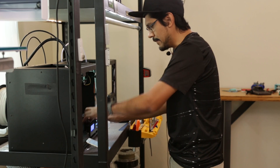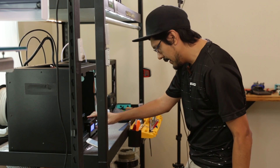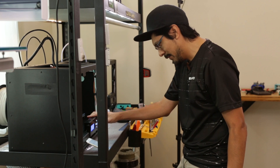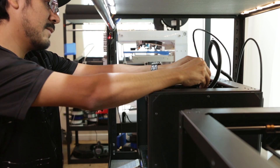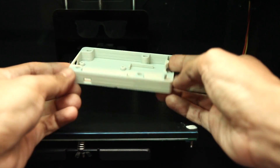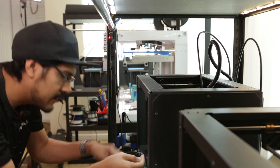I went ahead and sliced the part, so now it's ready for some 3D printing. I'm using PLA, which is pretty common, with a high infill so hopefully it's strong enough. For folks who don't have a 3D printer, you can check out a 3D printing service like 3dhubs.com, where you can find a local maker who will 3D print it and ship it to you.